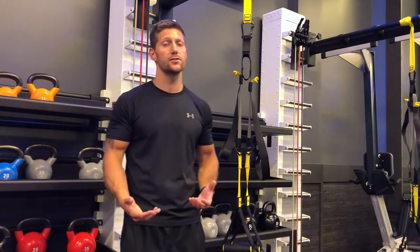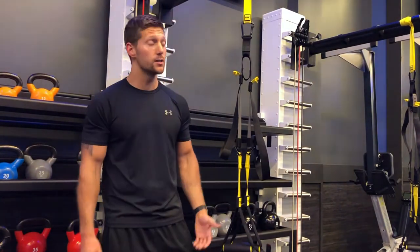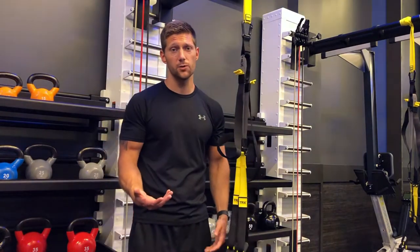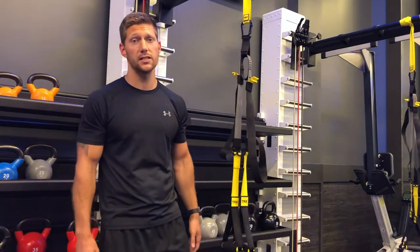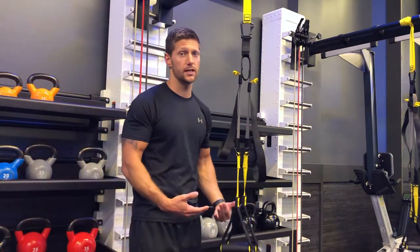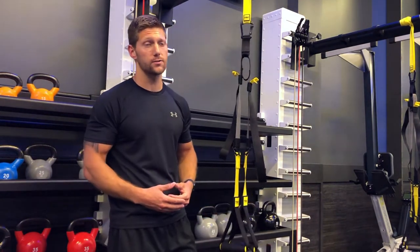First we're going to start out by letting you guys know what the TRX is. You may see them in the gym that you have, or you may have never seen this before, but I'm going to show you guys how you can use this thing to your advantage in your workouts.